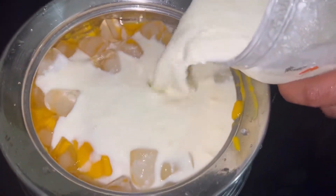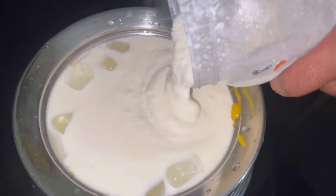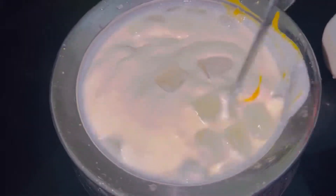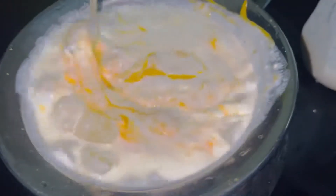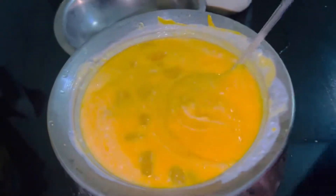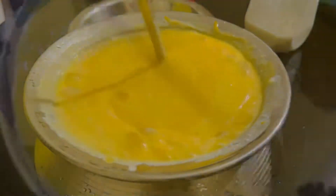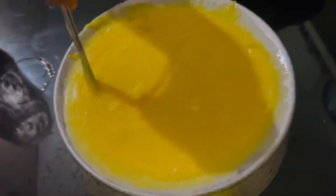This thick juice will become thinner. Now, as if you add ice cubes, we'll have another batch with ice cubes. That is good. It's good, it's good.